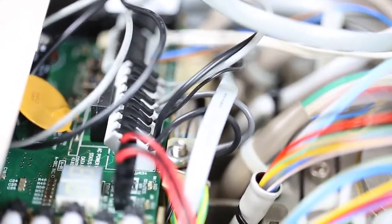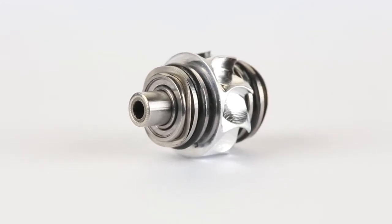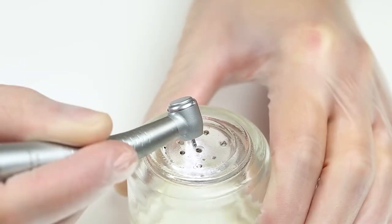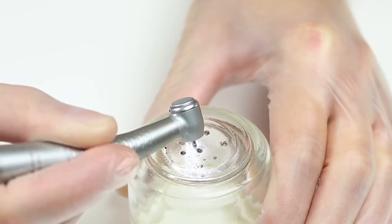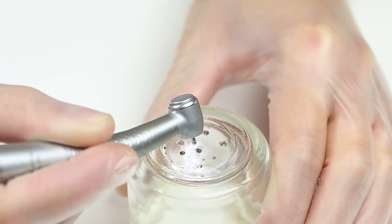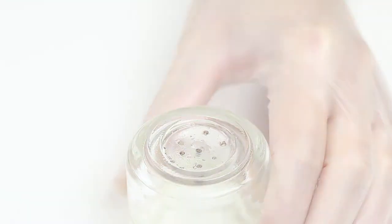As these turbine handpieces are only driven by a small rotor, their power is limited and seriously dependent on the contact pressure. Setting the speed is generally not possible, and the high-frequency operating noise is sometimes unpleasant for many users and patients.